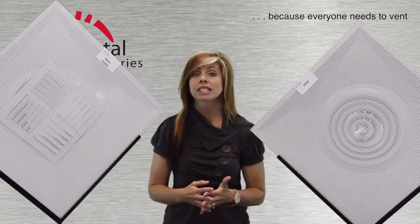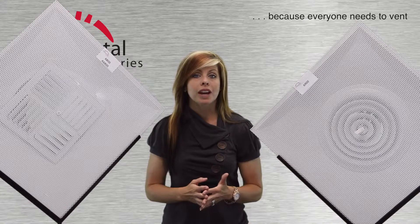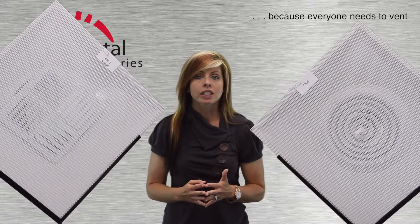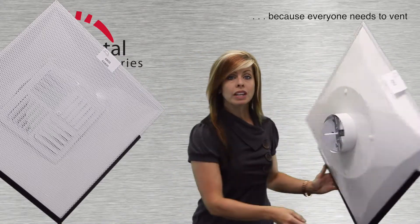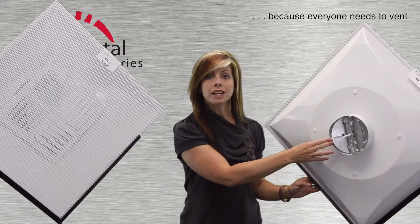The 6900 is available in steel only. For either of these devices, you can have an integrated collar sized to your preference. You can also order either with an installed butterfly damper.